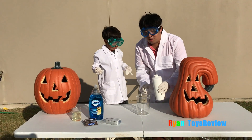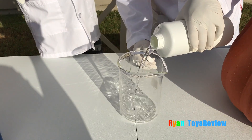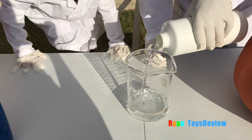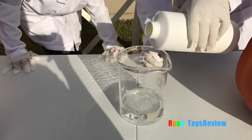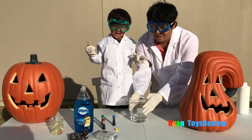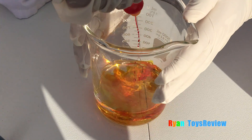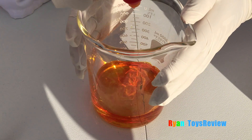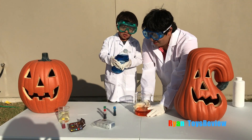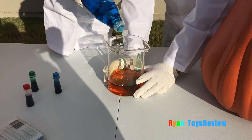First, we put the hydrogen peroxide into the beaker. That's enough! Next, add food coloring — I'm going to use yellow. It looks yellow. Now let's add some strong soap. Alright, that's good!